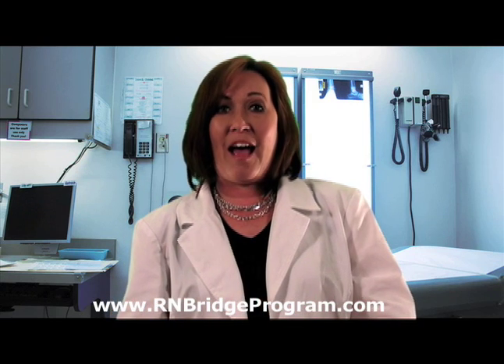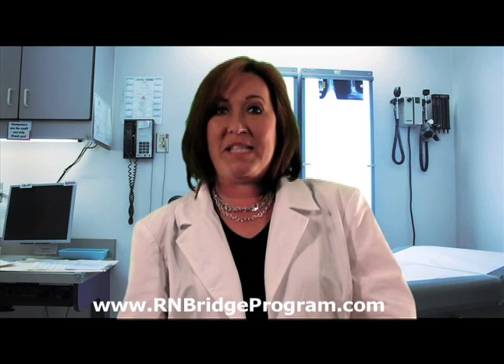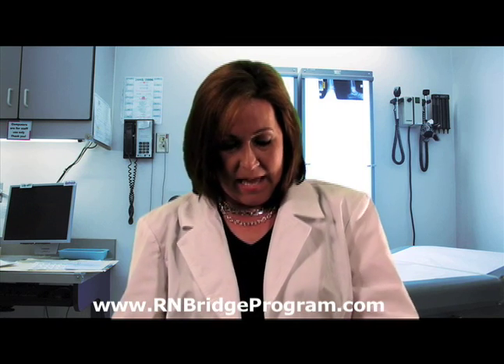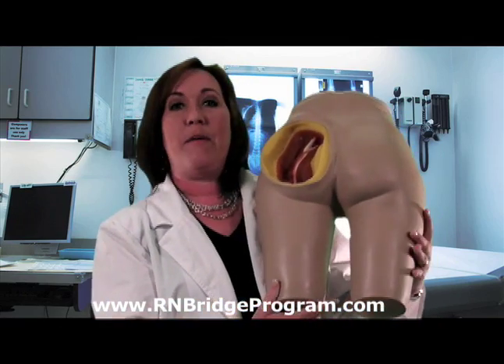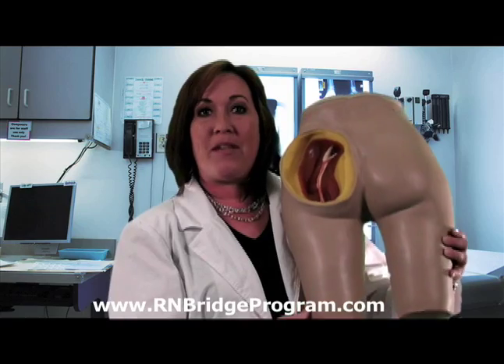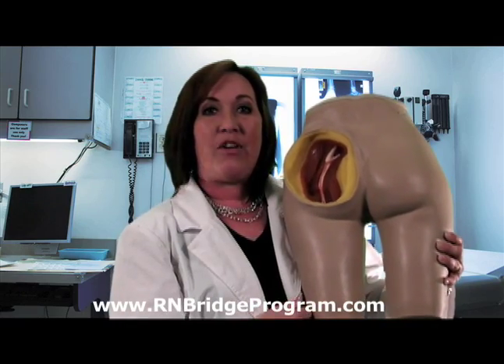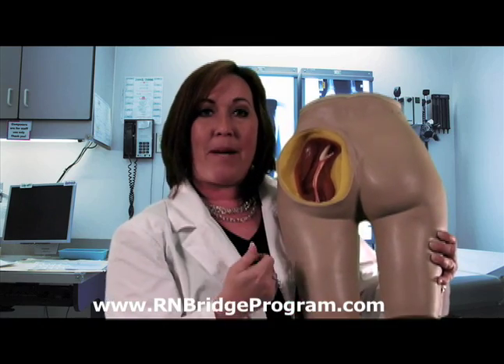We're going to talk about how to give the injection and our appropriate landmark for that specific IM injection. Here I have a model of the patient with the gluteal muscle, and here you can see the gluteal muscle is exposed, also showing to you the sciatic nerve that runs directly in the middle of that muscle.